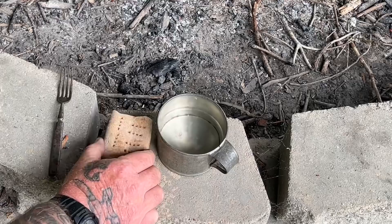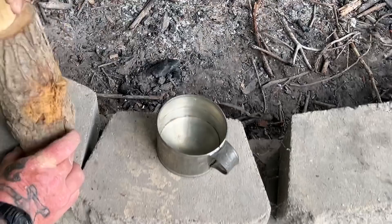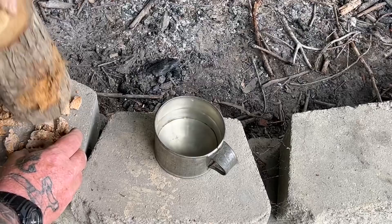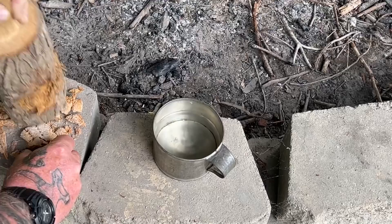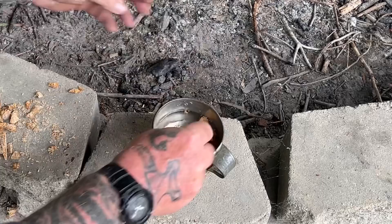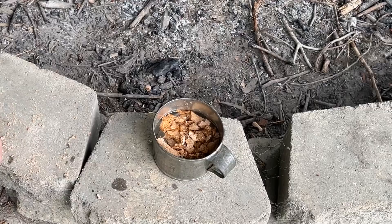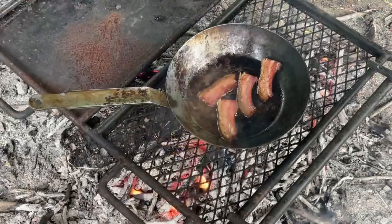The next thing we want to do while that bacon's cooking is take our cup and our hardtack, and we want to break this up a little bit — I'm just going to use a mallet for this. You can see how hard that is. I used wheat flour in this; traditionally it probably would have been white flour. I'm not breaking it completely down into a powder, just breaking it up so that I can rehydrate it. I'm going to put that in the cup to rehydrate and let that soak for a few minutes while our bacon's cooking.